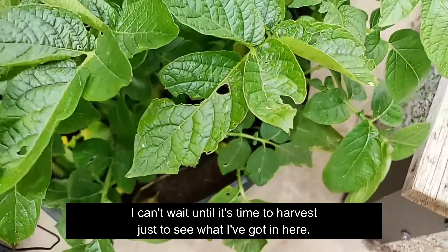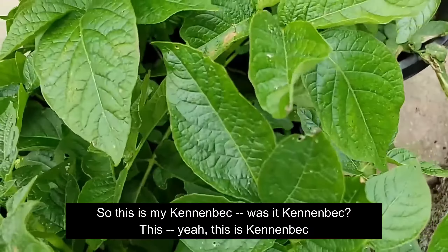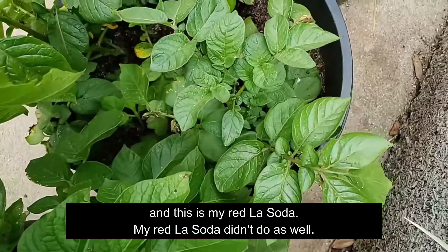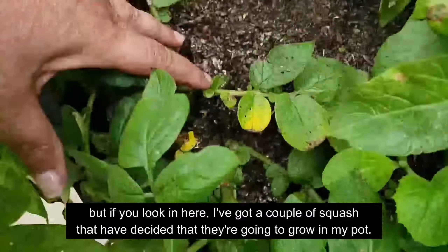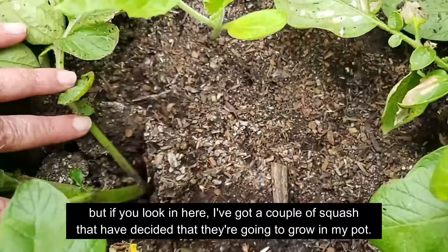If you look down in here, you can see they've gotten very substantial. I can't wait until it's time to harvest just to see what I've got in here. So this is my Kennenbeck — I think we did a Red La Soda and a Kennenbeck. This is Kennenbeck and this is my Red La Soda.